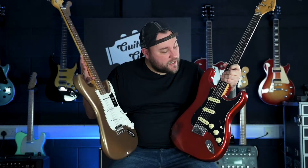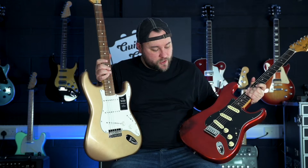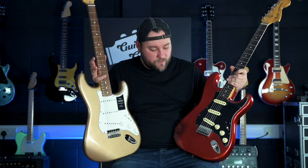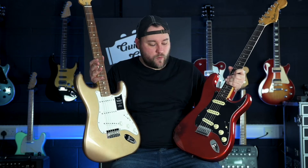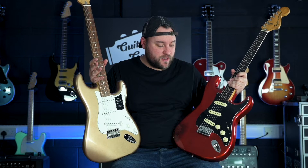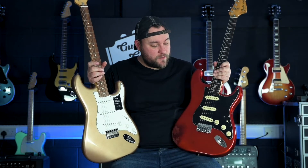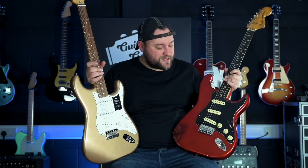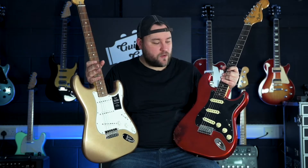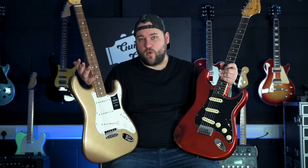It is worth pointing out that there are a couple of bits that have been changed on my strat. The bridge has been changed so it's got solid saddles on them. I don't know what the original sounded like in comparison or why they were changed, but just so you know that's there. At some point the pots have been changed on this as well — they're still 250k, they've still got the same value capacitor on them, but they're just some Japanese pots where the originals just wore out over time.